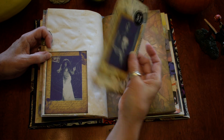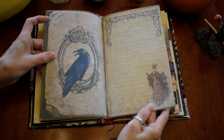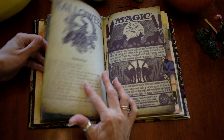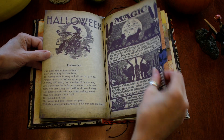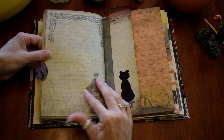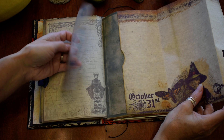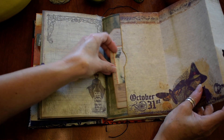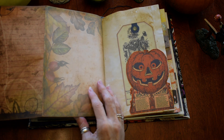And a tag. Raven. And this feels like parchment. This opens up, and there's a little pocket here. And a tag. Lots of writing space on that one.